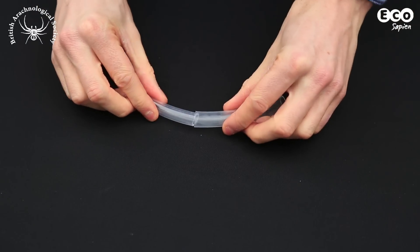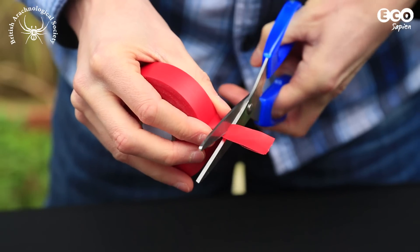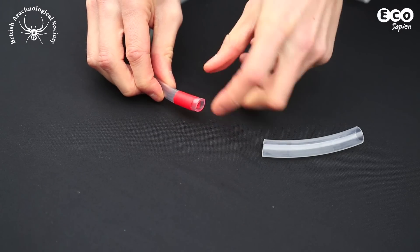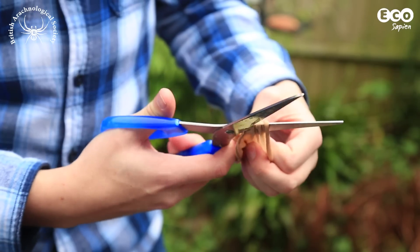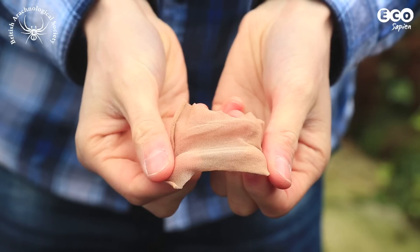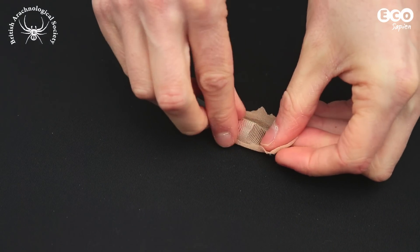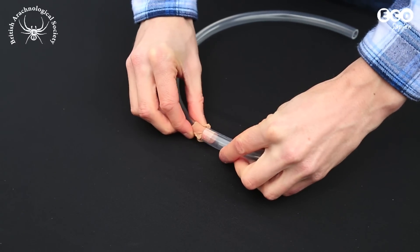First, the thin tubing needs to stay firmly inside the thicker tubing. To make it fit better, you can add some electrical tape to the thinner tube to increase its thickness slightly. Next, cut a 3 centimeter square out of the old tights. Place the piece of tights over the end of the thinner tube, then push the wider tube over the top, trapping the material.